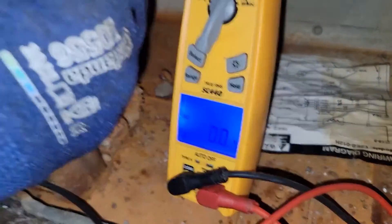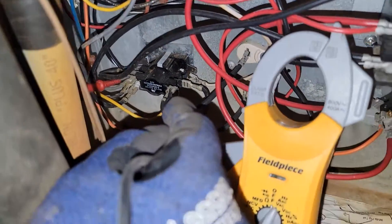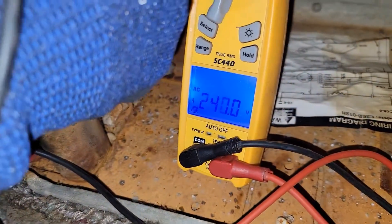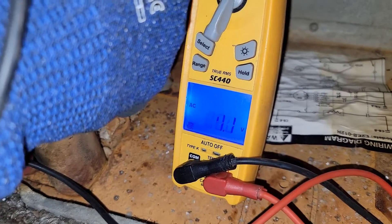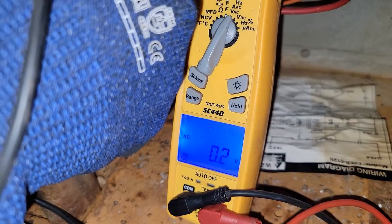We're going to check the two sets of contacts that this single sequencer has. Check across the contacts of the first set. You got voltage — and now you don't have voltage. So those contacts just closed.